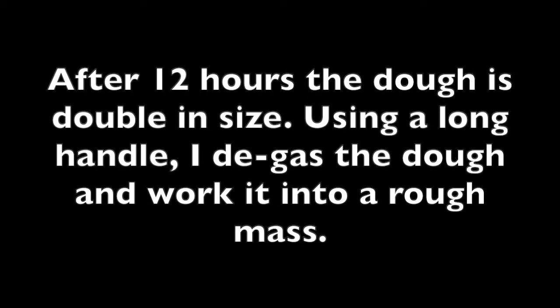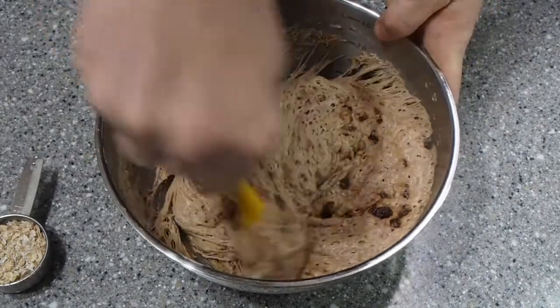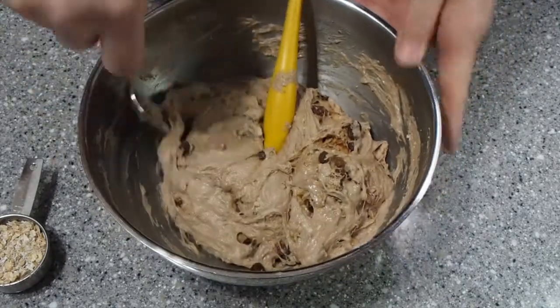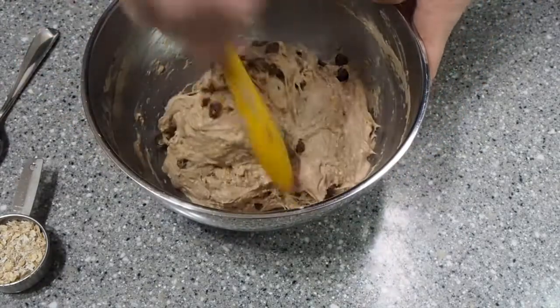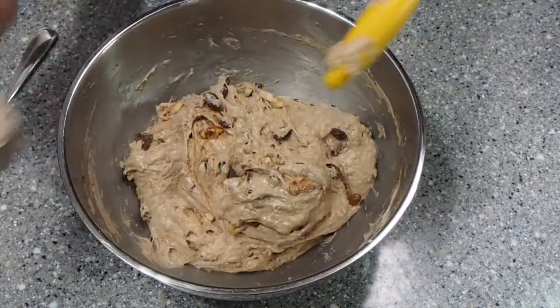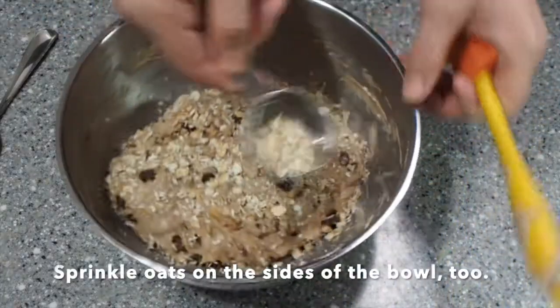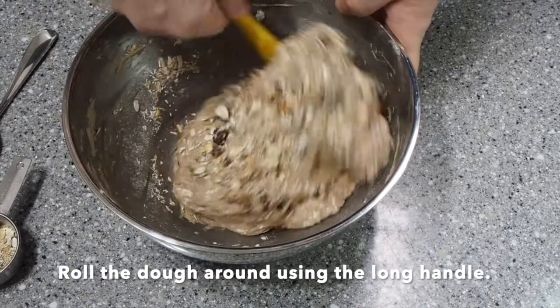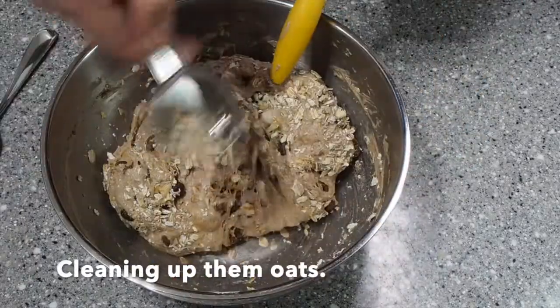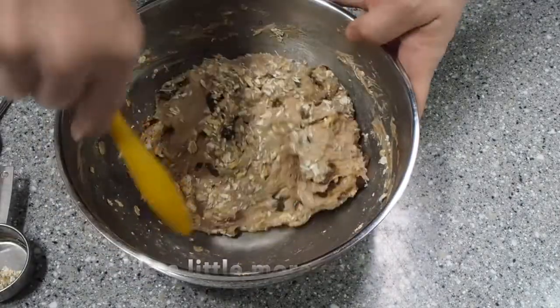After 12 hours the dough has doubled in size. Using a long handle I degas the dough and work it into a rough mass. Next I dust the dough with the rolled oats — I use about half of the quarter cup that I have. Sprinkle the oats on top and on the side, then roll the dough around using the long handle. Sprinkle on more oats and keep rolling until the dough is no longer sticking to the sides of the mixing bowl.